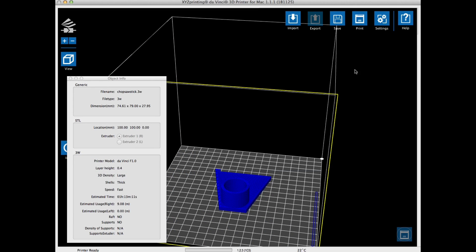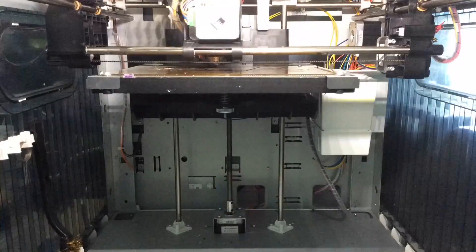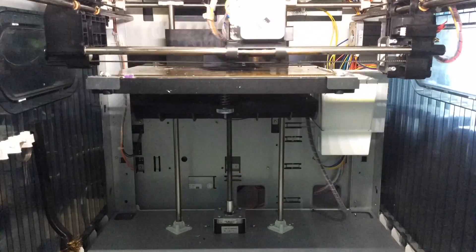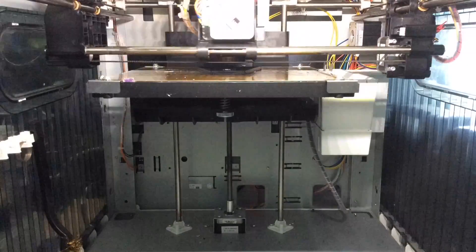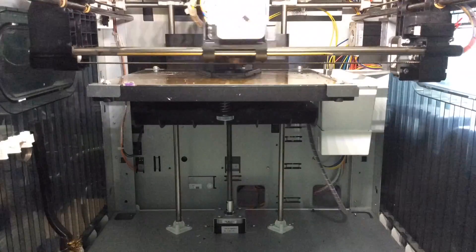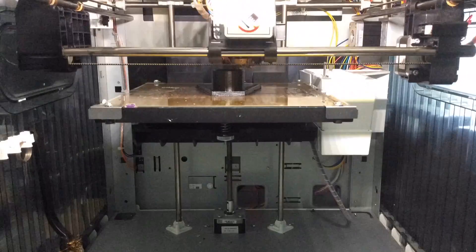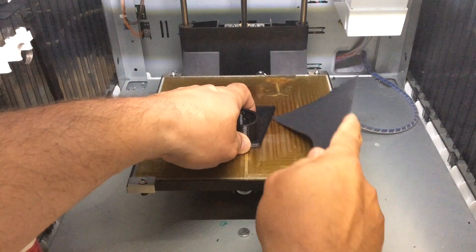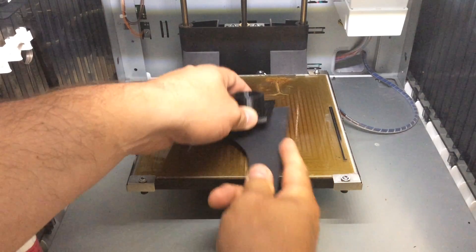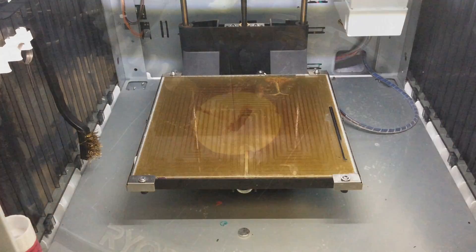This was going to print pretty quick and not use a lot of plastic, so that's cool. I clicked print and sent it off to the printer. It looked pretty good — everything stuck. I just used a plastic putty knife and it broke away in my hand, then the putty knife cleaned it off. I didn't put a lot of glue on this one and it still printed really, really well.